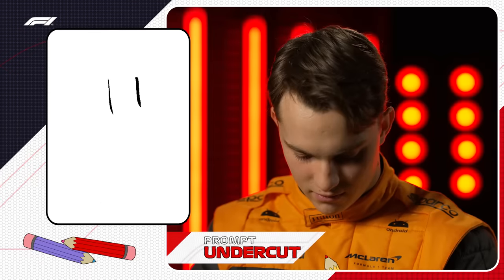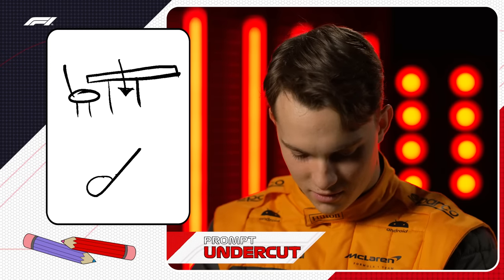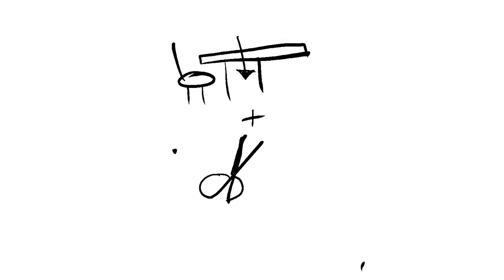Your prompt is undercut. Undercut? Oh, Jesus. This looks a bit suspect at the moment. Okay, I'm happy with that.